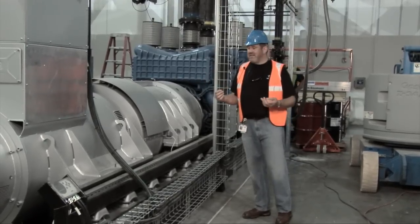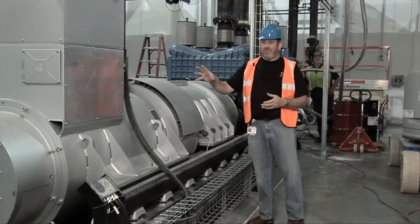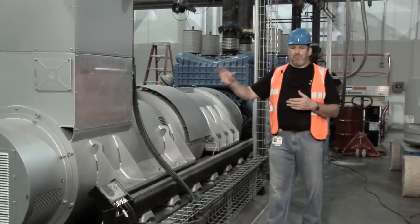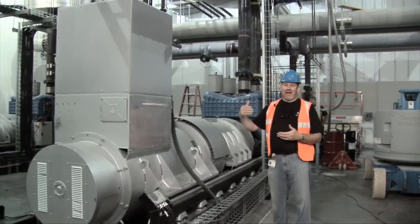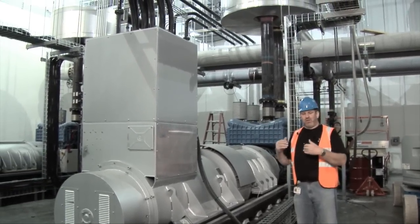If we lose that utility feed, the first thing that happens is the flywheel then becomes a dynamo — that's the dynamo part of the machine. So the flywheel will turn, it will operate the dynamo, that will generate 480 volts at 60 hertz, and that will pick up our IT load. So what we're doing here is doing away with the batteries that would normally pick up that load.